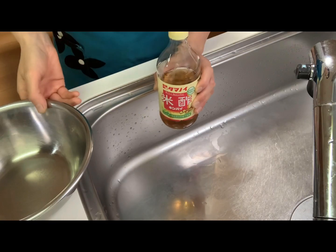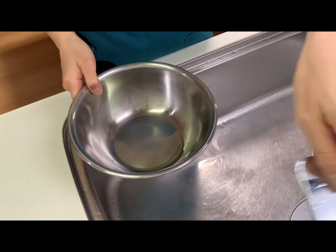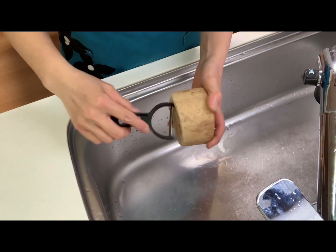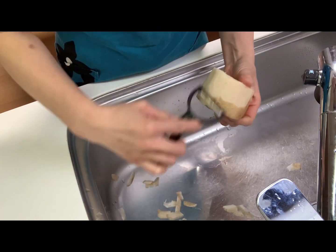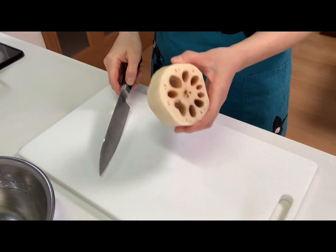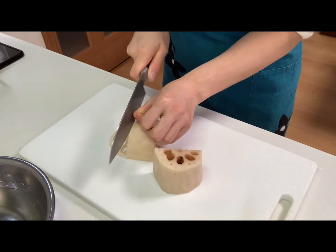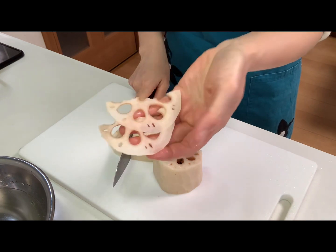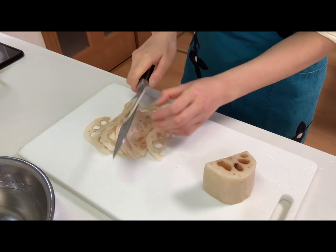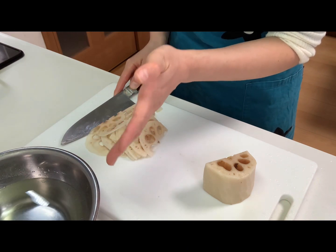First, place a little vinegar in a bowl and add water. Then peel the lotus root and slice it. Soak them in the vinegar water for about 10 minutes to prevent discoloration.